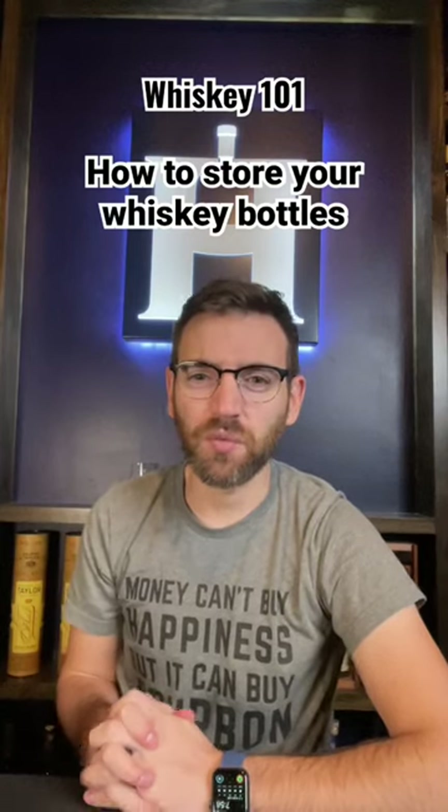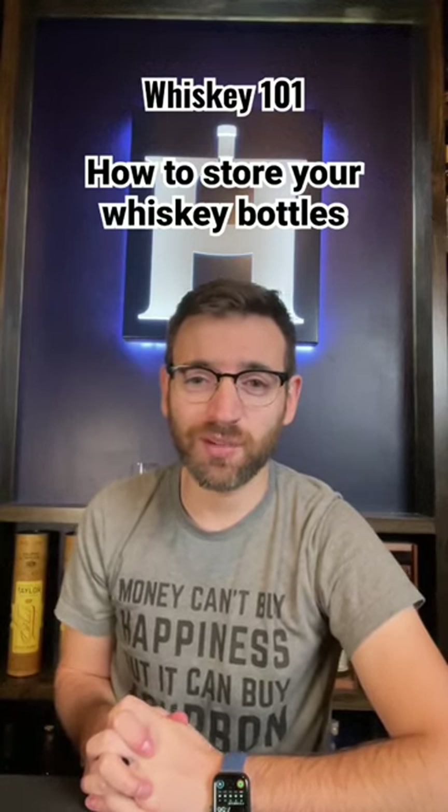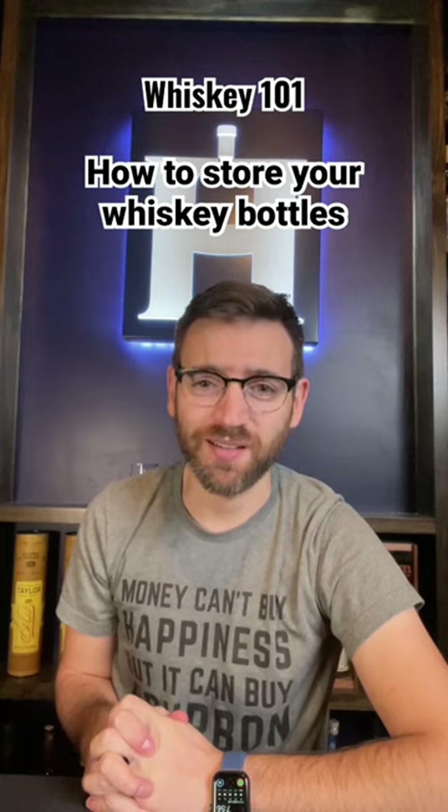Hey everyone, thanks for joining us for Whiskey 101. Today we're going to talk about properly storing your whiskey, so let's get started.